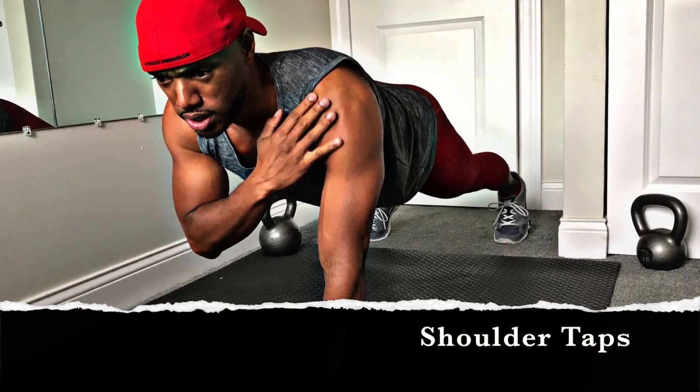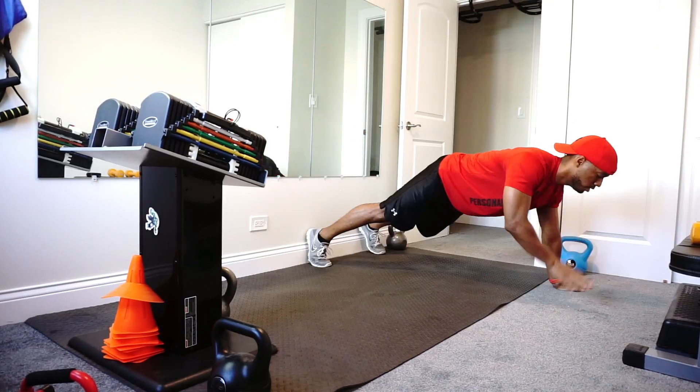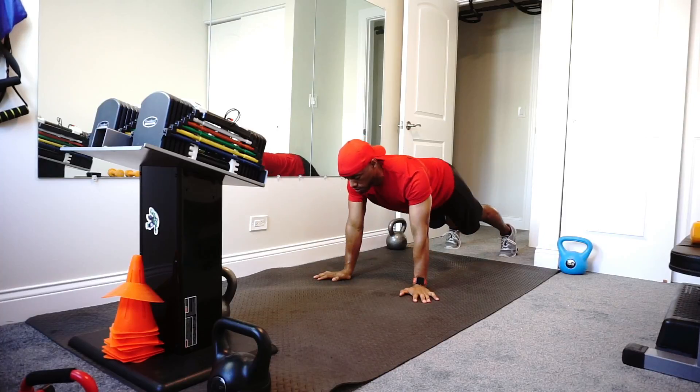Shoulder taps. This might be one of the hardest workouts you ever do because you're doing a plank, holding yourself up with your arms, and also touching your shoulders while trying to keep that plank in motion. Keep the core tight, squeeze those glutes. You may twist a little bit — that's okay.